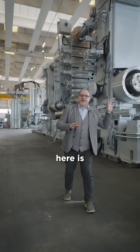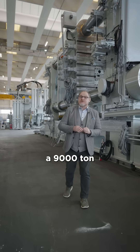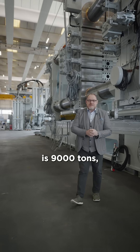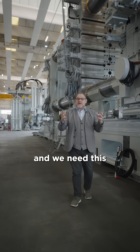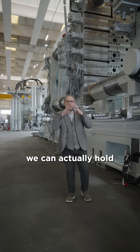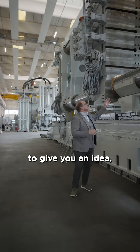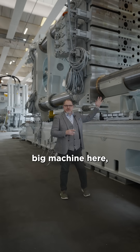What we can see behind me here is a 9,000-ton machine — that means the closing force of the machine is 9,000 tons, and we need this so that we can actually hold the liquid aluminium inside the machine. I just wanted to give you an idea as we look at this great big machine here.